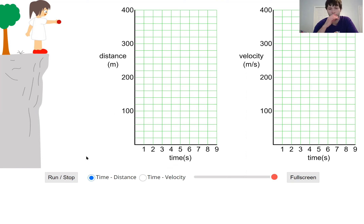I have this simulation here — I'll leave a link in the description of this video if you want to look at it. What's going to happen is this girl is going to drop a ball. We have two different graphs: a distance versus time graph and a velocity versus time graph. You've worked with distance versus time graphs, but you haven't seen velocity versus time. Is the velocity going to stay constant, or is it going to change as the ball falls down? Let's run the simulation.